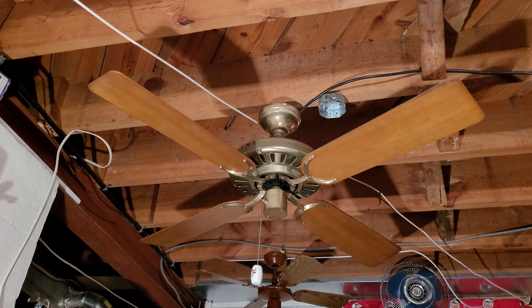what you see here is a Hunter Robbins and Myers Comfort Breeze ceiling fan. I got this one today off of Craigslist, and it came with another fan. It was a generic hugger that has a ribbed motor housing on the side, and I'll probably do a video of that one as well. But this one was the main priority for why I got these two.